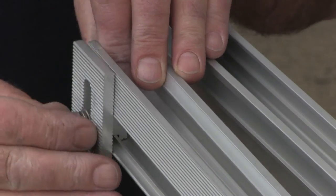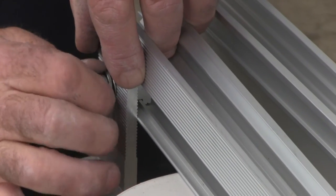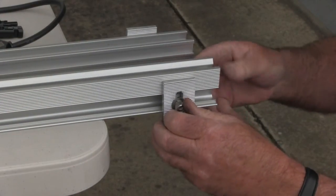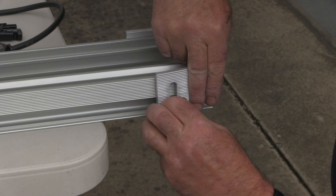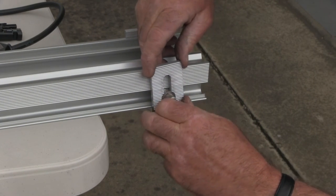Fasten the L foot to the chosen low side rail and tighten 35mm from the end. This will be fitted to the low side support rod. Fit the L foot to be connected to the high side rail loosely to allow for later adjustment.